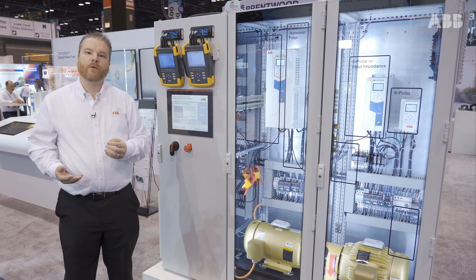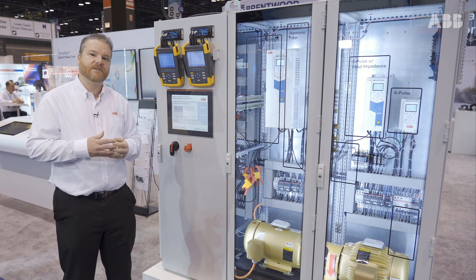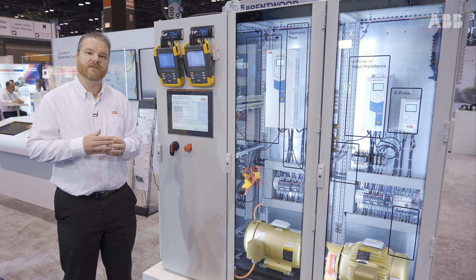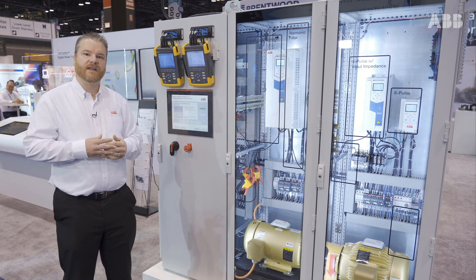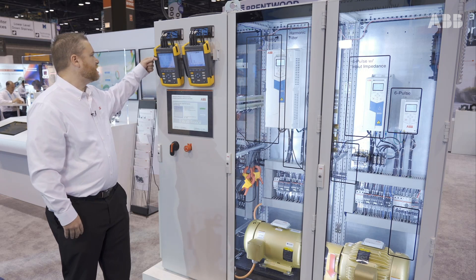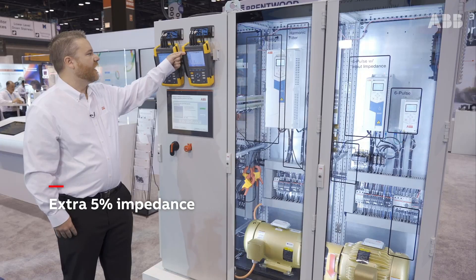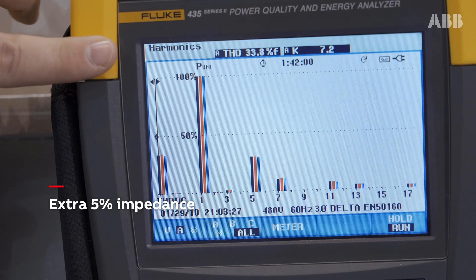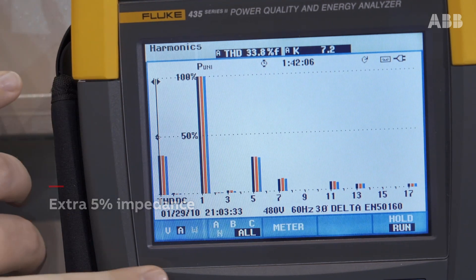Some folks will ask: why not just continue adding more and more impedance? You added 5% and cut it from 80% to less than 40%, but there's a certain point where you just don't get the advantage of reduced harmonics by adding more impedance. As a demonstration, I'm adding another 5%, and you can still see the bunny ears — I'm only down to roughly 34% current distortion. So I lost only a couple extra percent by adding that reactor in there, but there really wasn't a whole lot of value.